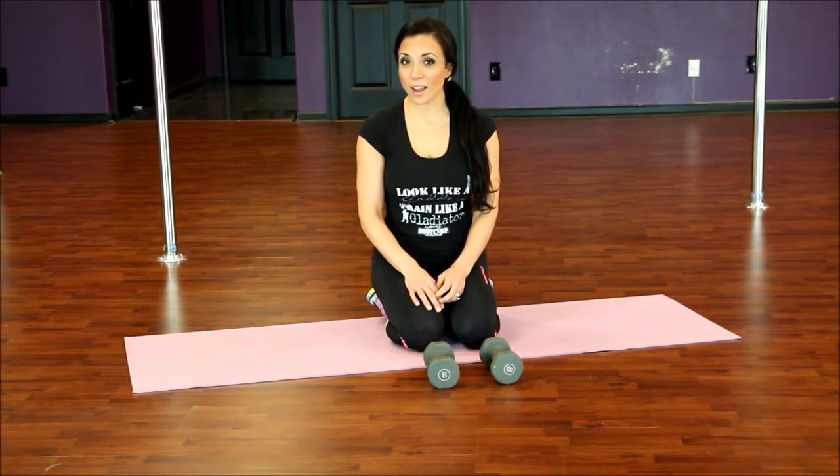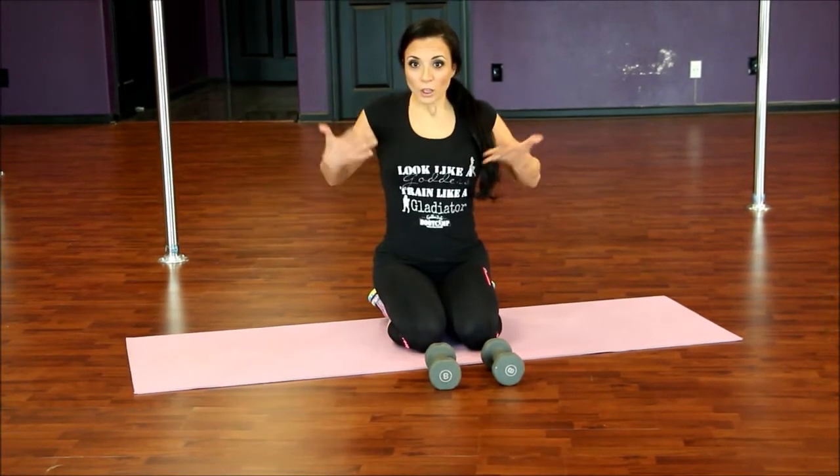Diana Venus Pole Fitness here in Goddess Body Boot Camp. Look like a goddess, trained like a gladiator — that's how we get buff here. I know that was totally cheesy but I had to do that.